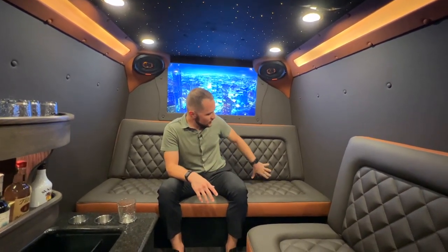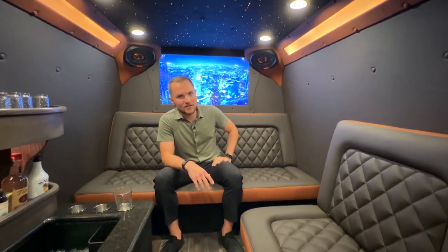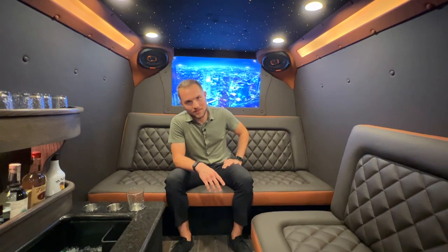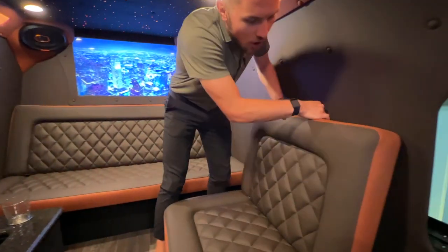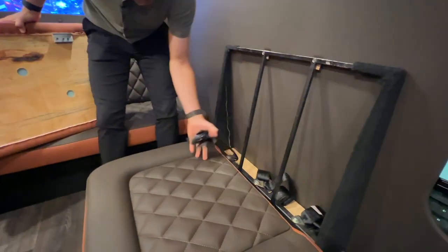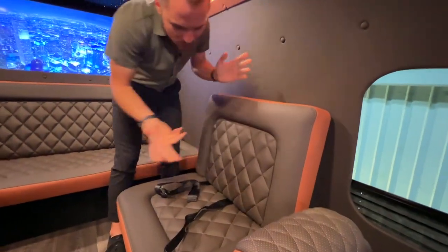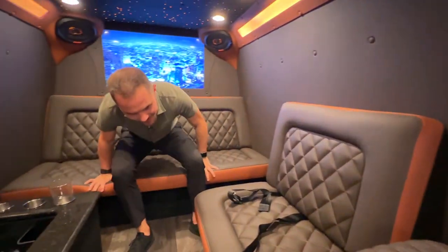Last video, you guys asked about seat belts. As you can see, neither of these couches have seat belts — that's because 99% of the time clients don't want them. But if you're in a situation where you need seat belts, all you do is pull down on the back seat rest and, as you can see, you've got your seat belts all tucked away. Pull out as many as you want, then just pop it back in — it's really that easy.